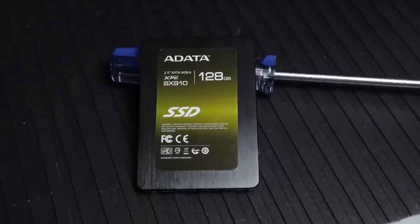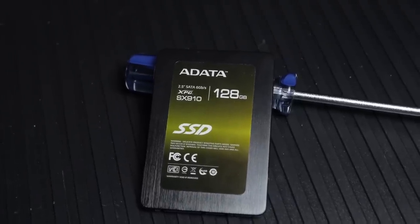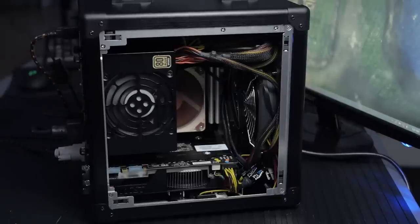For storage, we've got the ADATA XPG SX910 SSD — slightly better than the 900 series, their most premium drive. It's a little better in quality than their Premier Pro drive, but that one's also decent. If you see one on sale, don't hesitate to grab it. I grabbed the SX910 because it's my favorite. That'll be the OS drive. For extra storage, I grabbed a one terabyte HGST 2.5-inch drive, and I've got an ADATA 880 external one terabyte USB 3 drive to use as well.